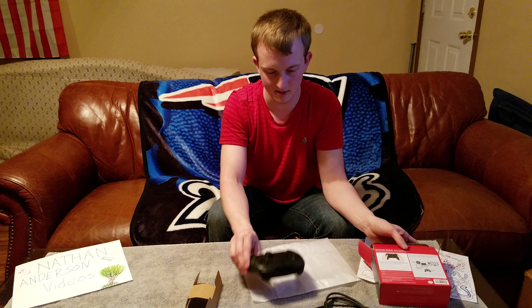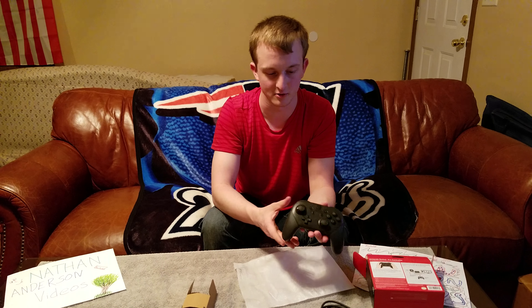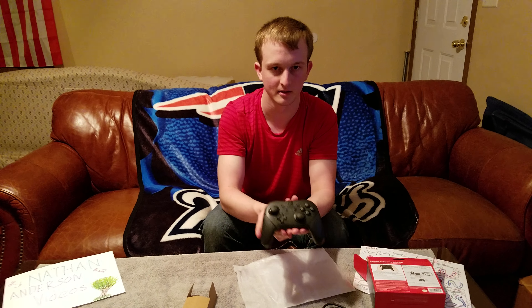To recap: we have the battery life, gyroscope, and HD Rumble. But this is the Nintendo Switch Pro Controller. Hope you guys enjoyed this — please like, comment, and subscribe. I'll see you next time.